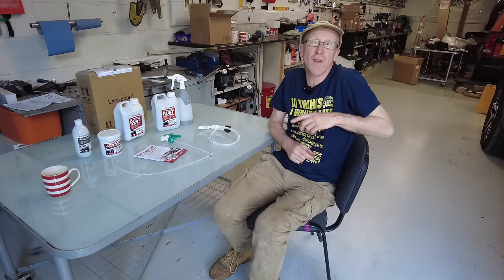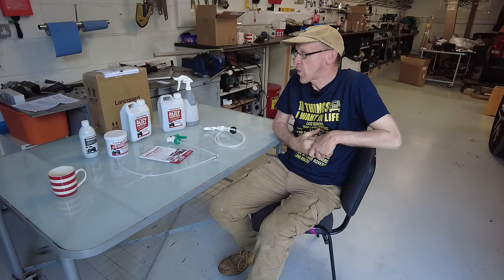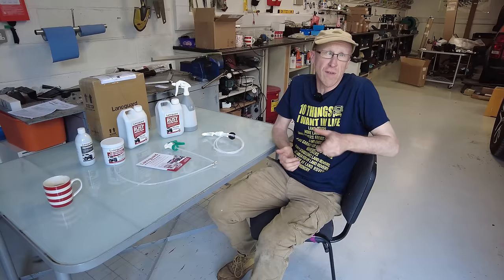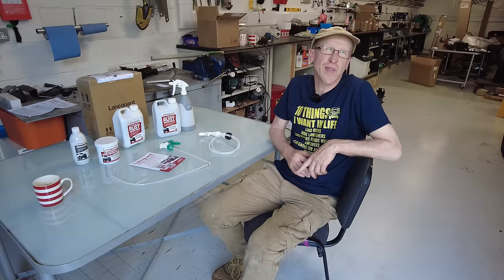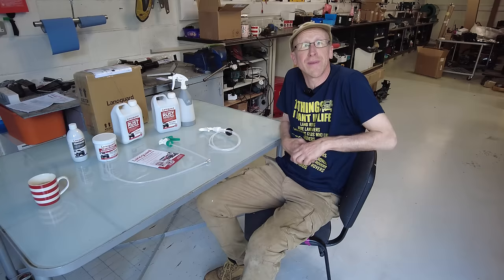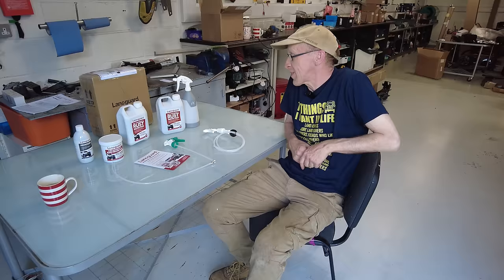In this video we're going to talk about sheep and rust proofing - two things you wouldn't think would appear in the same sentence. We were at the Gaydon Land Rover show and someone was talking about my Range Rover Classic, saying it's in really good nick but I ought to think about rust proofing. I remembered Wax Oil from back in the day, but someone said the world's moved on and mentioned Lanagard.